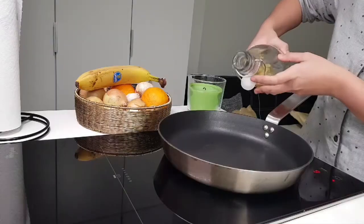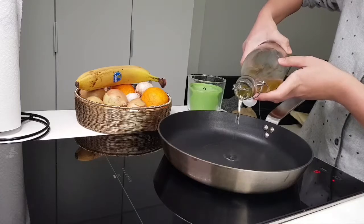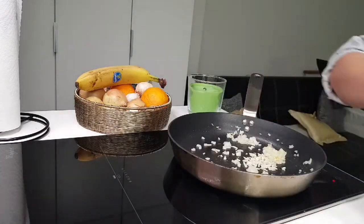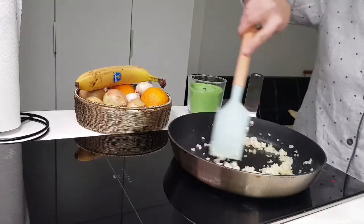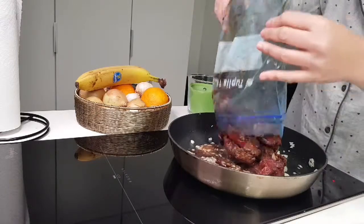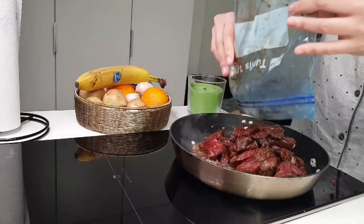Add a bit of oil on a hot pan, sauté the onions and garlic, then add the marinated beef slices and cook for about 15 minutes.